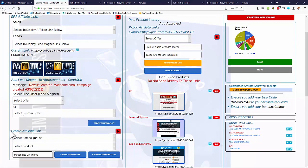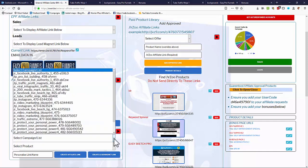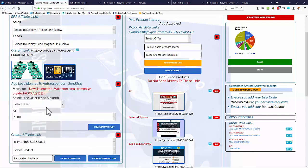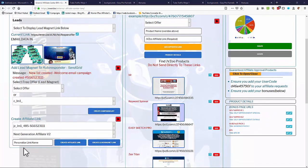The campaign now appears in the 'Create Affiliate Link' list. Select the campaign you just created, then add an affiliate product from the drop-down — for example, 'Next Generation Affiliate.' That product then appears on the sales side. You can create affiliate links — which go directly to the sales page with an exit pop to the free offer — or a lead magnet link, which goes to the lead magnet first and then auto-exits to the paid offer.